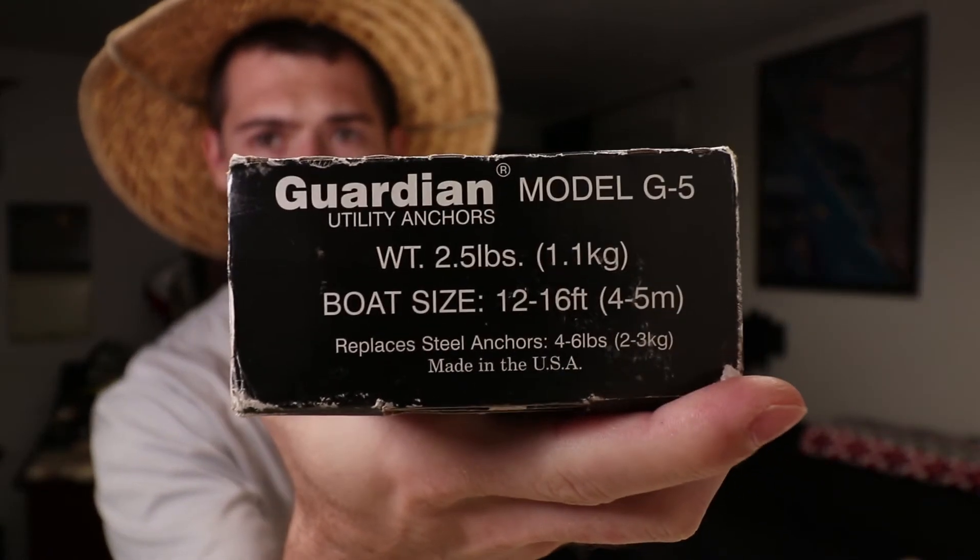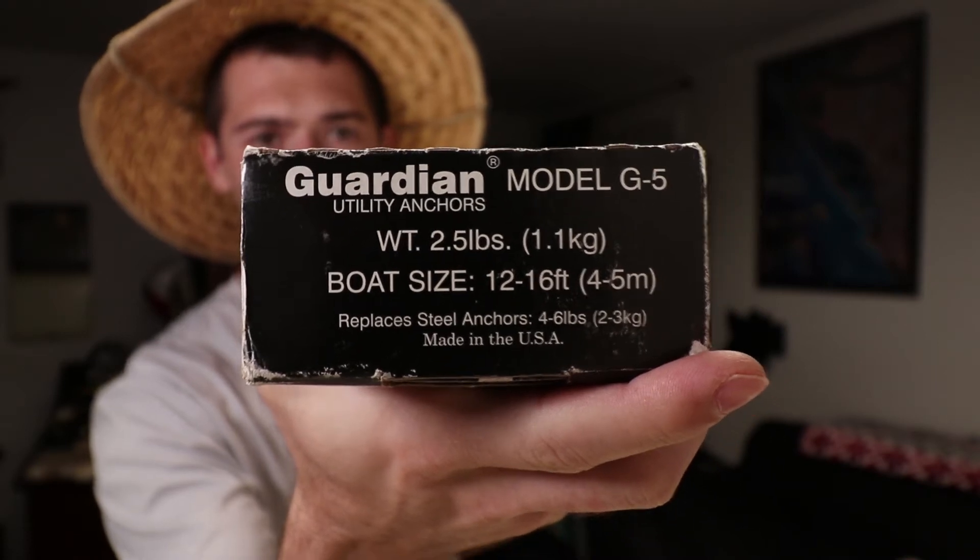This is normally $60 on their website, but if you shop around - Tackle Direct had it for $45 with free shipping. It is a little more expensive but it's lightweight, it's Danforth style, and should do well. Those are the two anchors I got - tell me which one you think will work better. I'll be testing these out probably in the next week or two, so that video should be coming up.